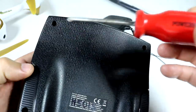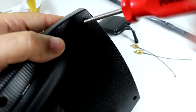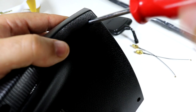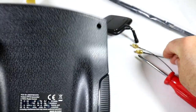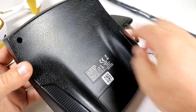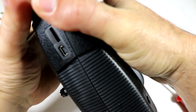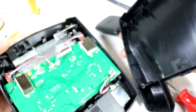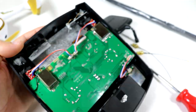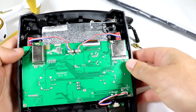First thing you want to do is take off all the screws — it looks like there are four of them, one on each corner. Once you have all four screws out, you're just pulling the shell apart. There are no wires attached to the back, so just pull it apart nice and easy.